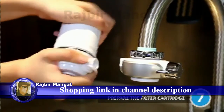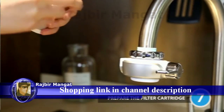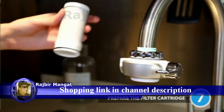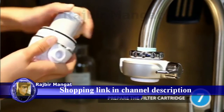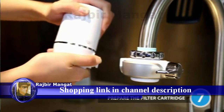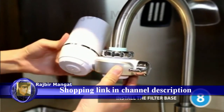Take out the filter cartridge and remove its packaging. Insert the filter into the filter base firmly until it is fully seated, then screw the cover back. Insert the filter base into the mounting base and rotate 90 degrees upward gently.